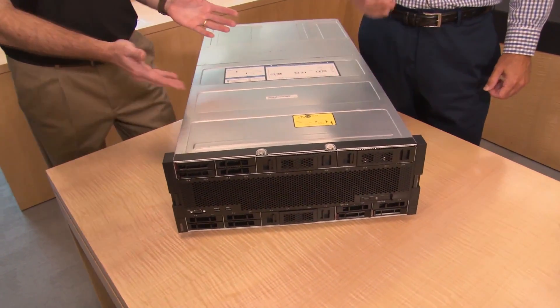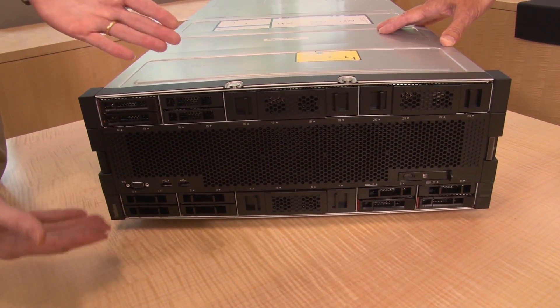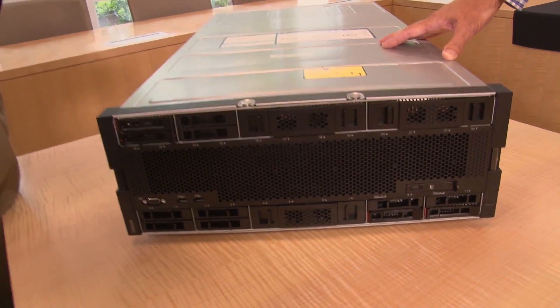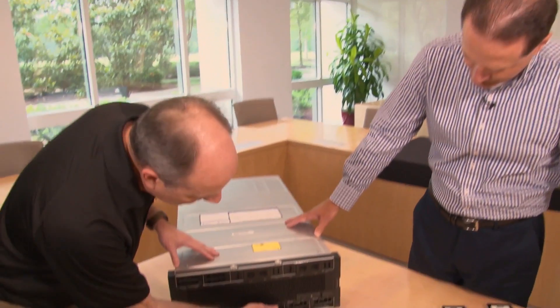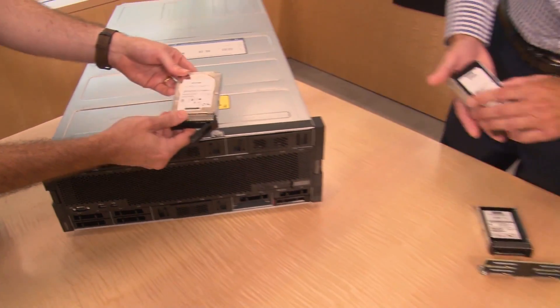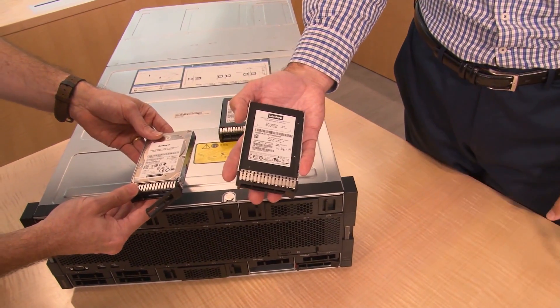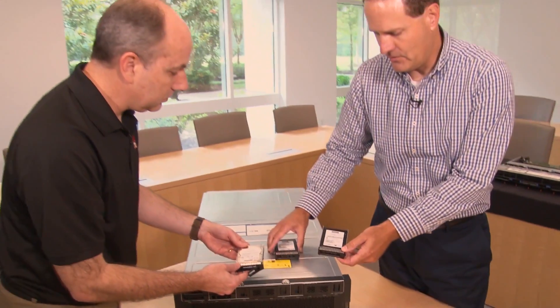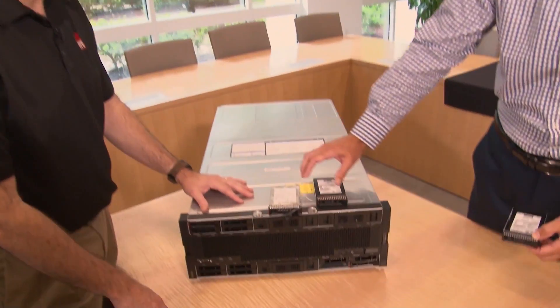Let's take you through each of the components starting at the front. The first thing to notice is the drive bays at the front — a total of 24 two-and-a-half-inch hot-swap drives. These support SAS or SATA hard drives, SSDs, or NVMe drives. Depending on the backplane you choose, you can support up to 12 NVMe cards or 24 spinning drives or SSDs — a substantial amount of storage.